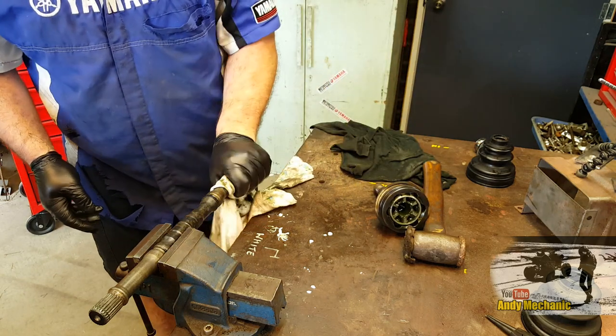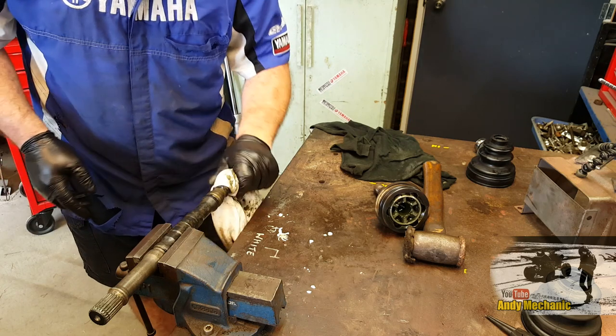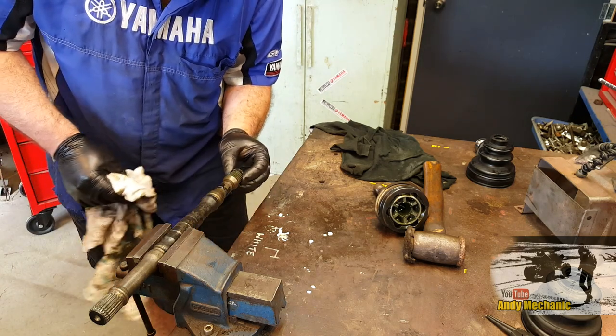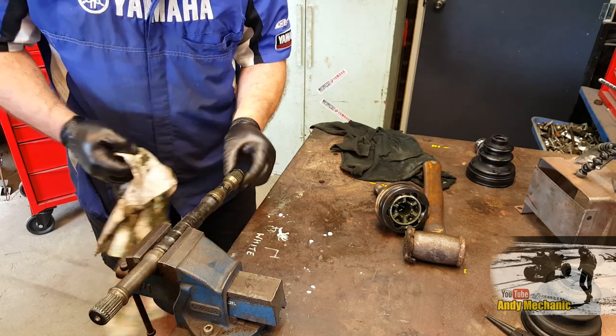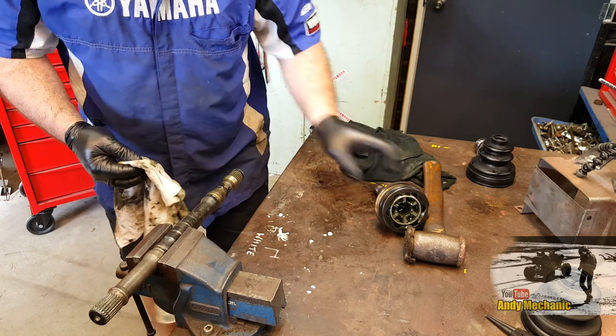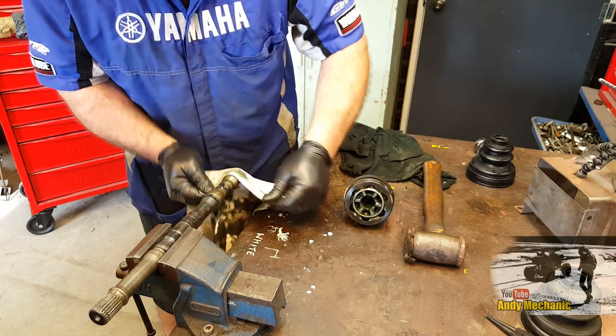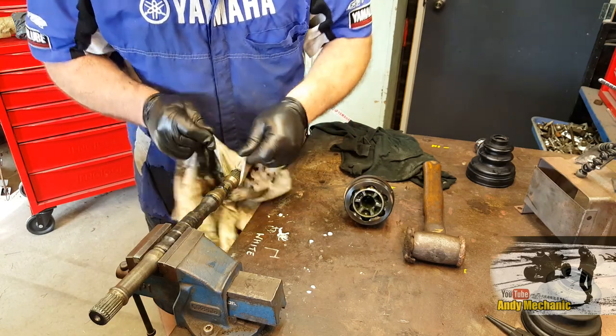Well, today is my lucky day — that's how easy it can be. Yours I can guarantee won't be as easy as that. Not often that happens. And you can see the circlip now on the end of the shaft there — just like on the tripod joint, that retains it in the gearbox. This one just retains it on the shaft. Well, that's great — that was an easy bit. We'll inspect that a bit later on.